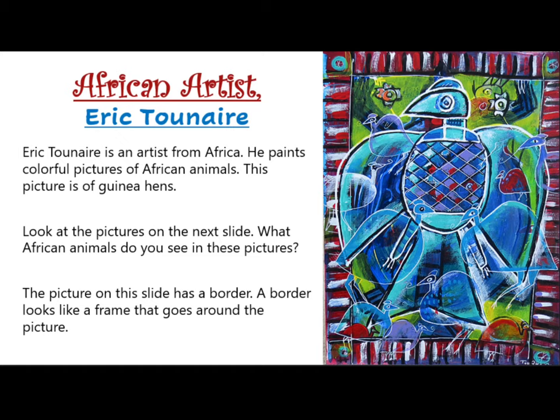Eric Tunere is an artist from Africa. He paints colorful pictures of African animals. This picture is of guinea hens.